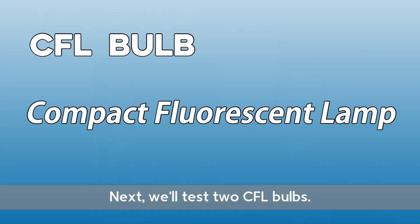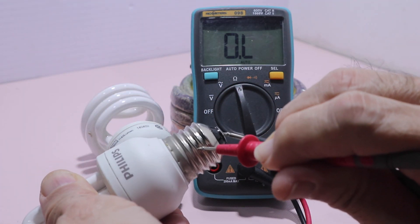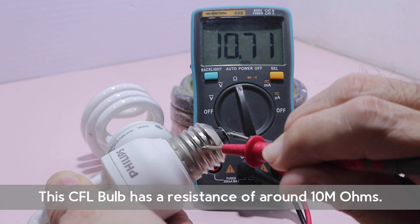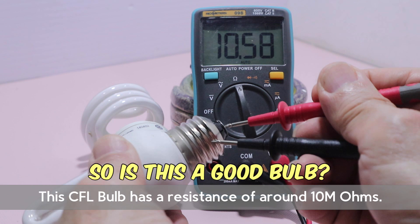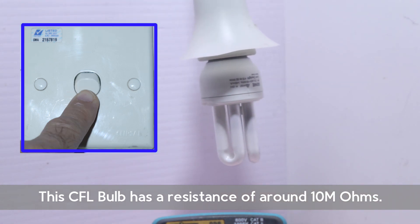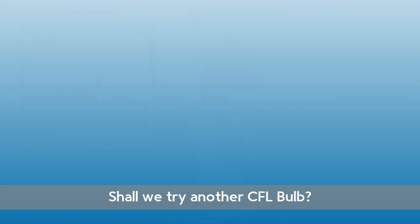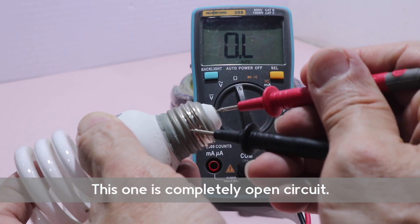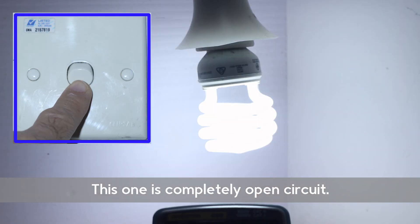Next, we will test two CFL bulbs. This CFL bulb has a resistance of around 10 mega ohms in either direction. So is this a good bulb? It is certainly a bad bulb. Shall we try another CFL? This one is completely open circuit. But it works.